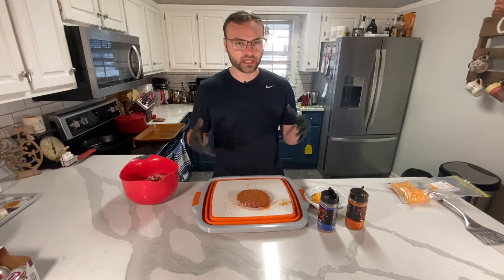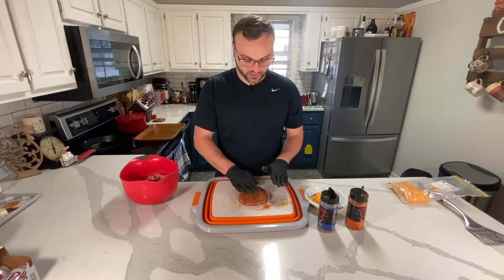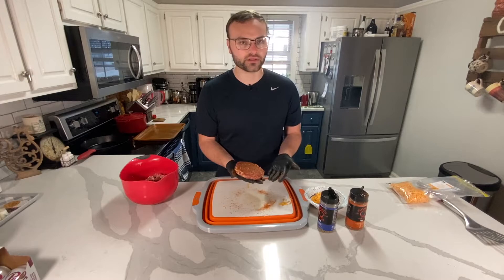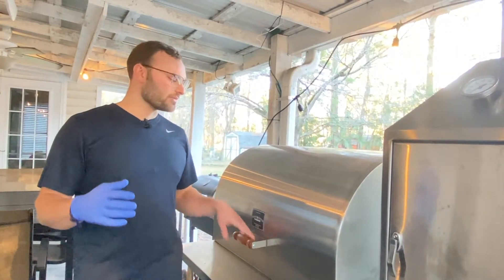That's how simple a juicy lucy burger is, whether it's venison or normal burger. I'm going to make the rest of them and I'll see you out at the grill.